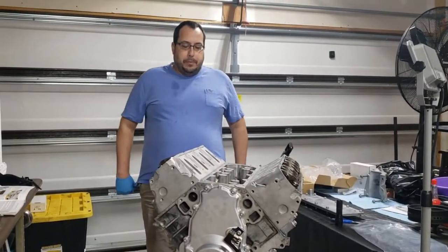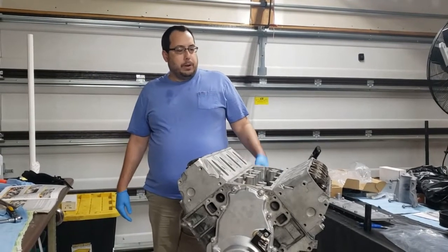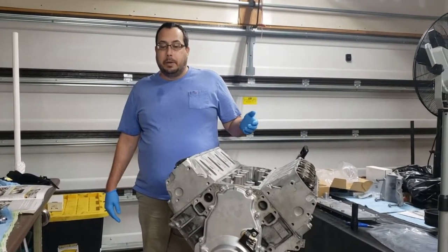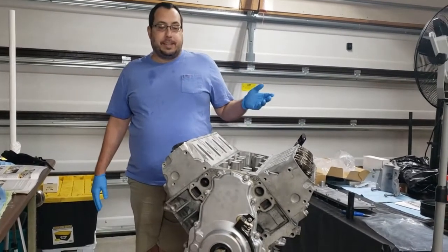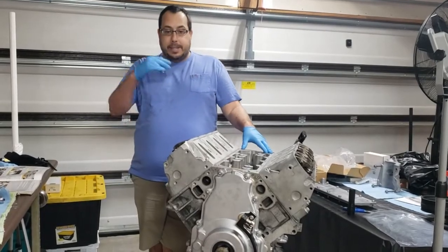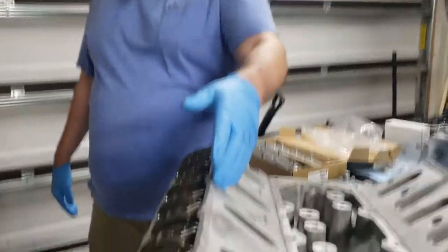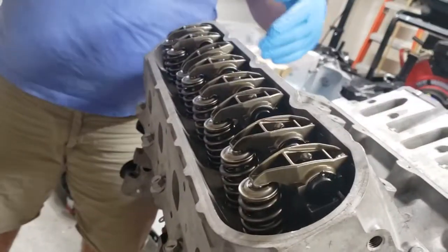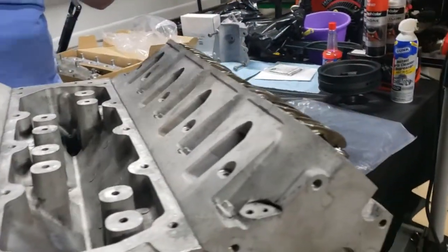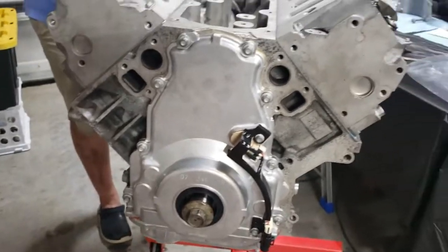Welcome back to 5.3 Performance Optimization. The engine is almost completely rebuilt. I've got all the rockers and the heads on, the rocker arms are on, and I've spun the engine over a couple of times — everything works beautifully. My book did a really nice job explaining how to do it.